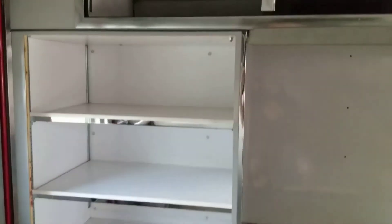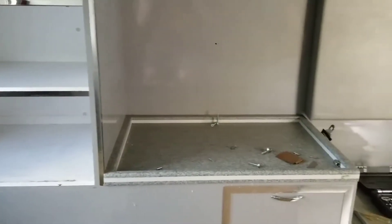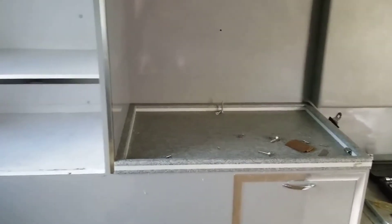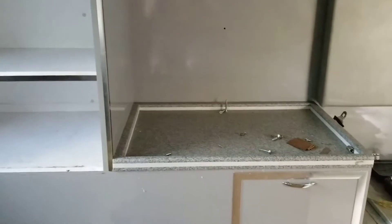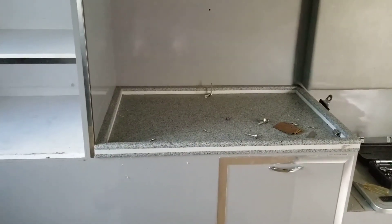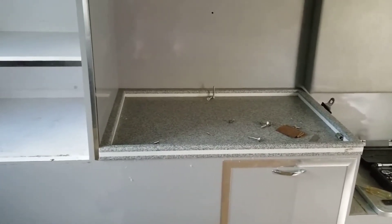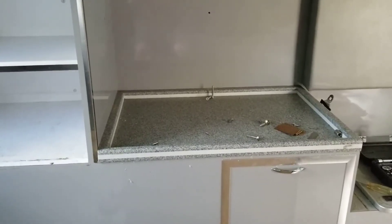Trying to plan out how the bed platform is going to fit into all of this, and I think it makes the most sense to get this little countertop off the top of this cabinet so I can rest the bed frame down there. I'm not exactly sure how to remove it — I don't see any screws, so it looks like it's siliconed down. I'm going to try to get underneath it with a razor blade and carve a bit of that out to start pulling it up.